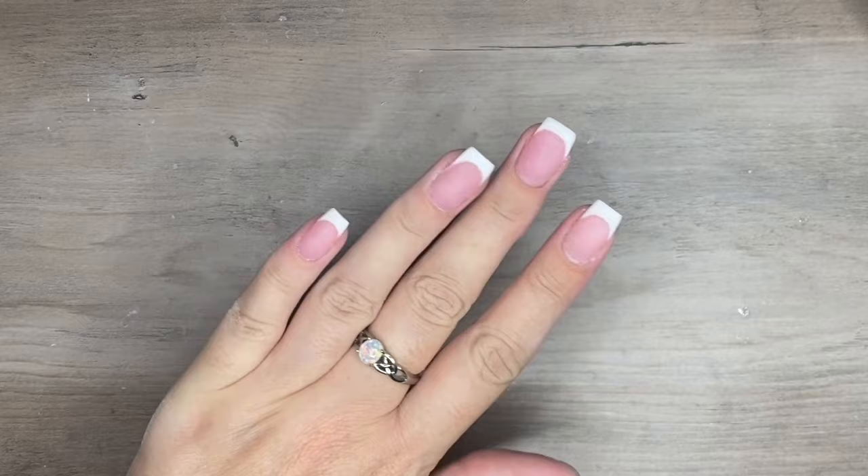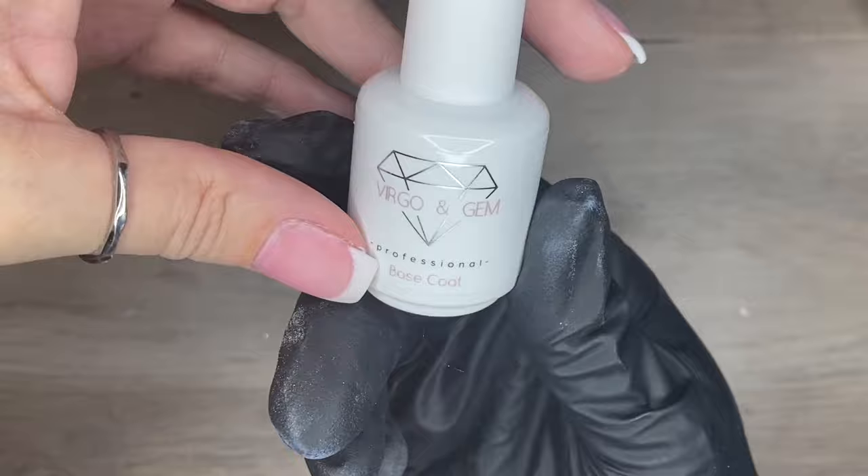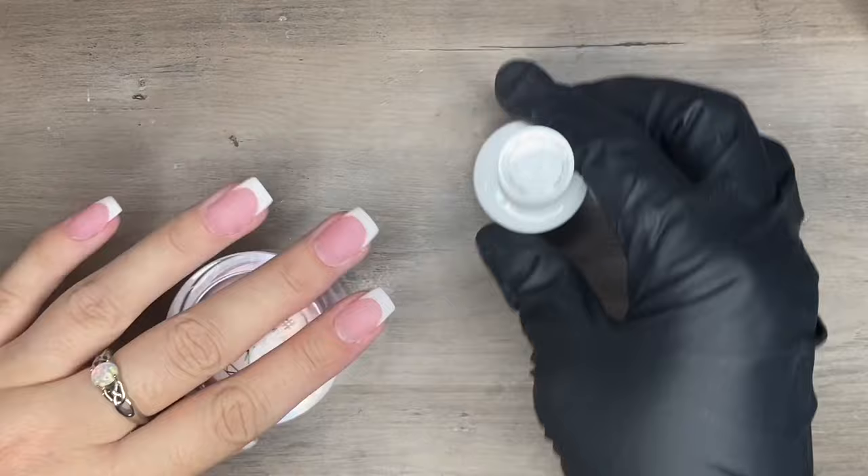Through the magic of editing, all my nails are now finished. Now you can go in with whatever activator and top coat you want — if you want to do the dip route, activate and then your two coats of dip top coat. I'm going to go the gel polish route because that's just the way I normally do it.